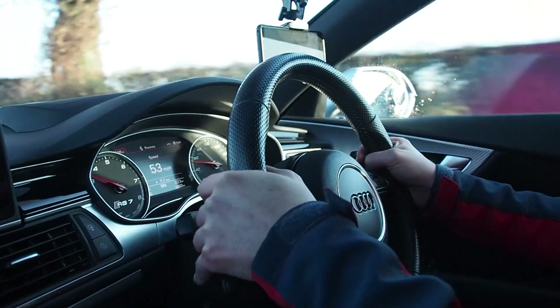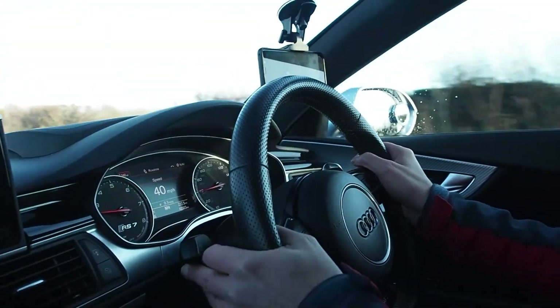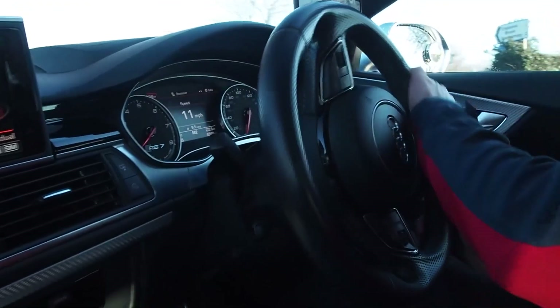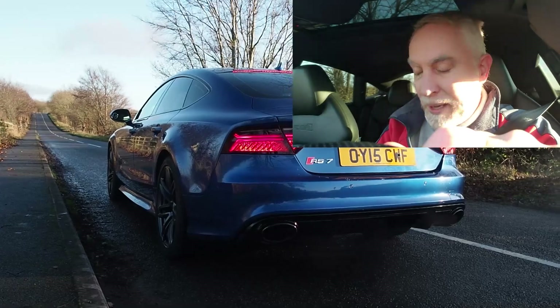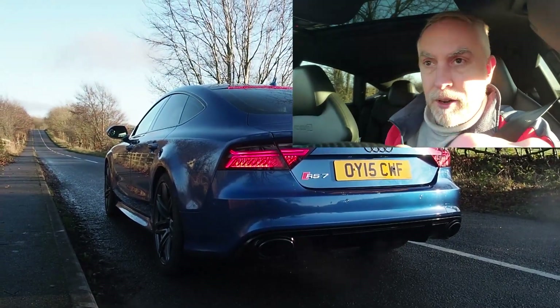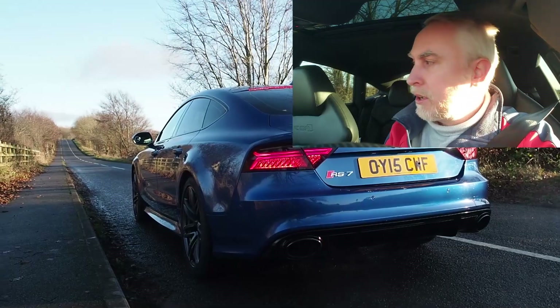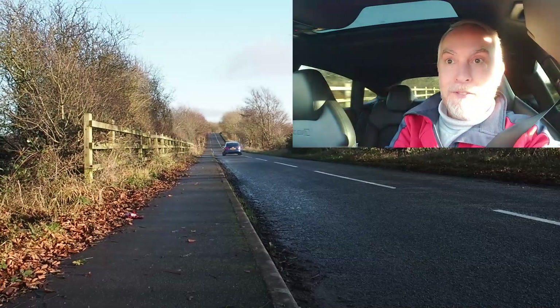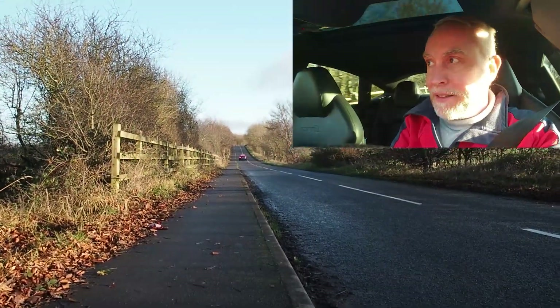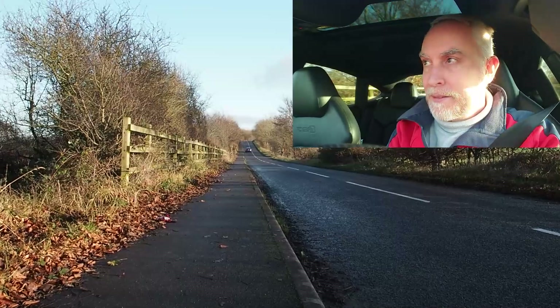Here's a nice piece of road where we can test out the launch control. As the road's a little bit slippy I won't go for a full launch control — we'll just go for a little pull away and see how it goes. 3, 2, 1. That was pretty quick. Let's slow down and be careful.